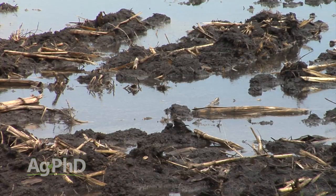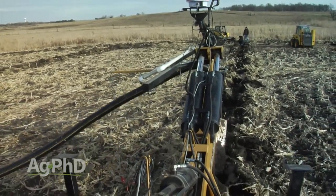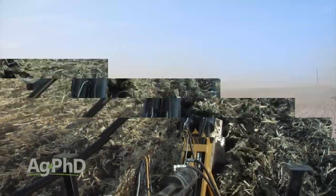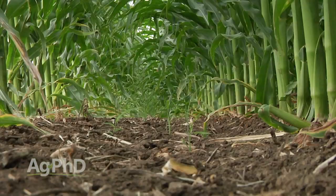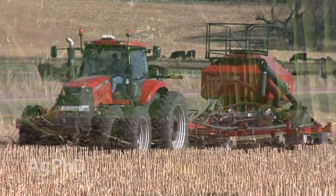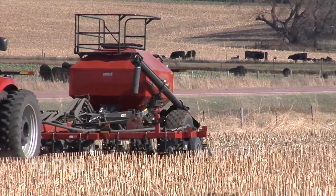If your soil pH is high, it's usually the result of one of two things: either poor drainage or you've lost your topsoil. With poor drainage, get tile in the ground — over time you'll flush the salts out and lower your soil pH. We've done it on our own farm. If you've lost topsoil, you've got to try to build new topsoil. Plant crops with lots of roots like corn, use good nitrogen levels and overall fertility, reduce your tillage, even go no-till, and use manure as much as you possibly can.